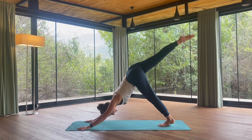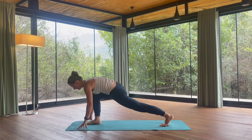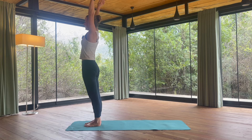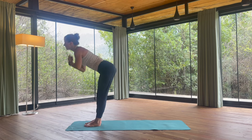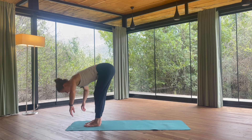Lift your right leg high, and right foot into the front of the mat. Left foot follows. Bend the knees. With inhalation, lift your arms up. Exhale, arms by the side of the body. With inhalation, arms up once again. Exhale, forward fold. Inhale, straight back. Exhale, hands down.